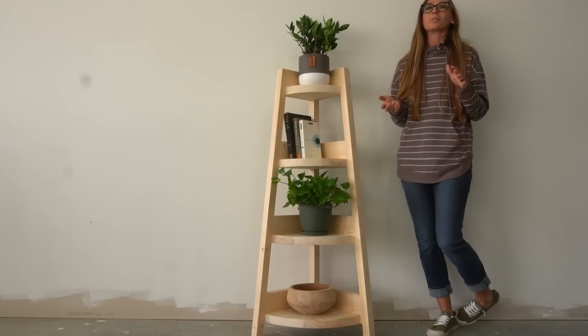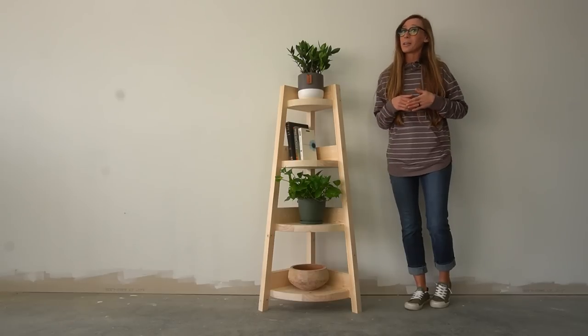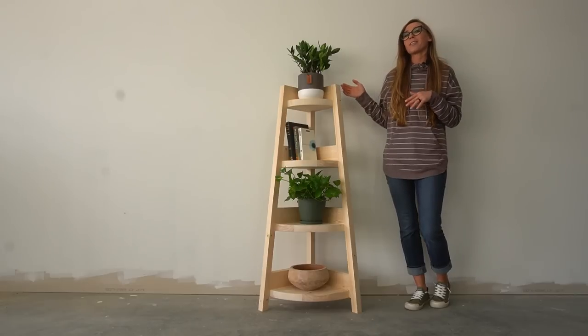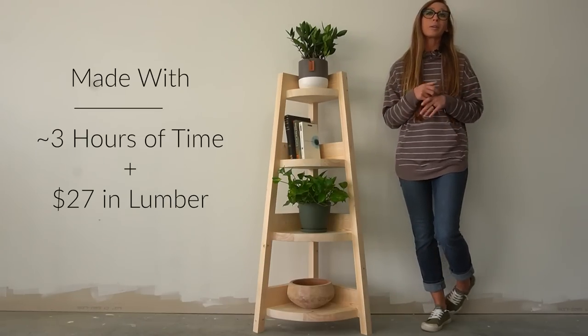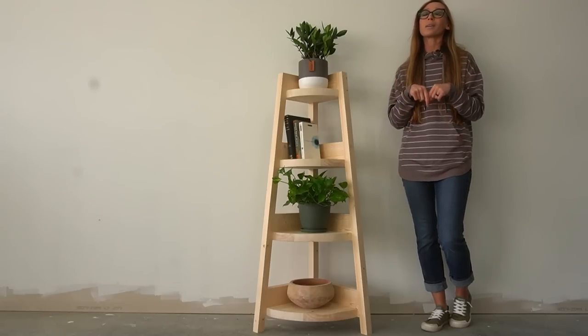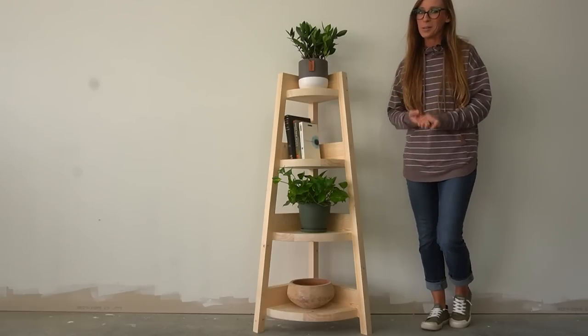I built this for my mom to replace a rickety old corner shelf that she has family photos displayed on, but if you're like me and you kind of hate family photos, this makes a great plant or bookshelf as well. I built this in just a couple of hours with about $27 in lumber, so if you want to build your own, I have linked the plans in the video description below. If you're ready to see how it all came together, let's go.